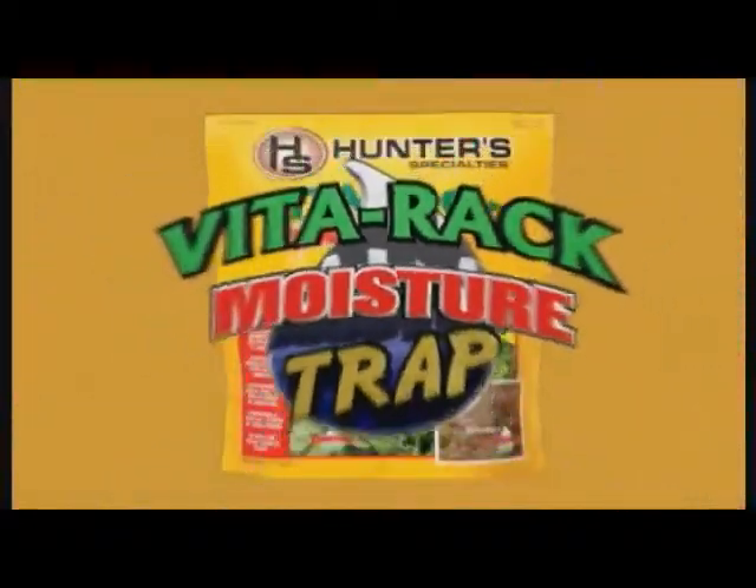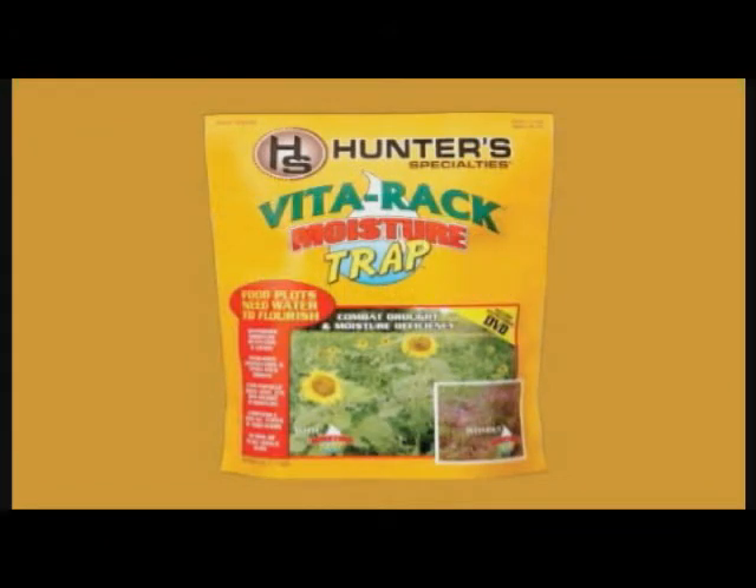One of the most important factors in food plot success can be managed with Moisture Trap from Hunter Specialties.